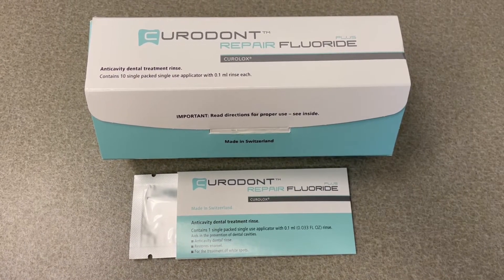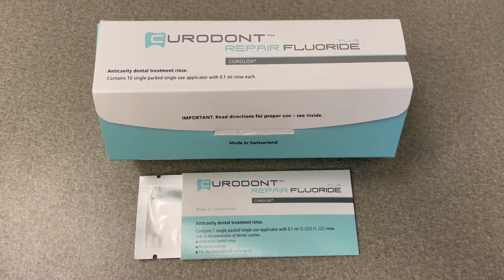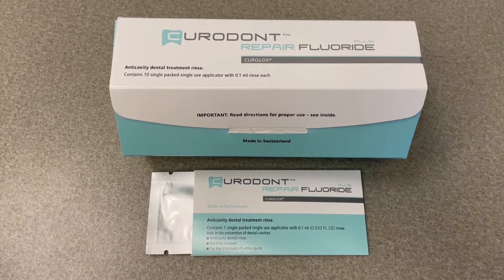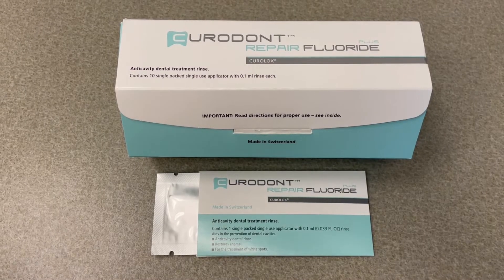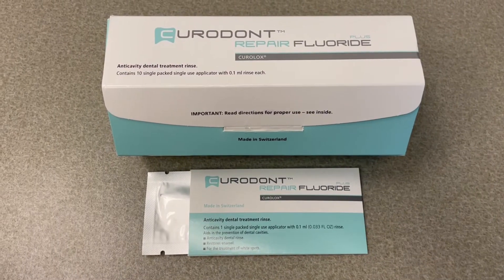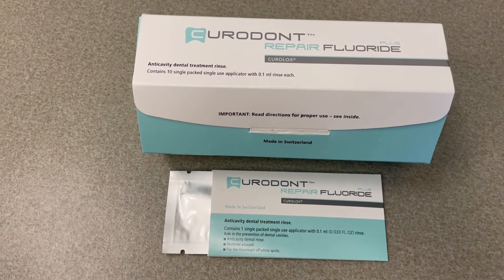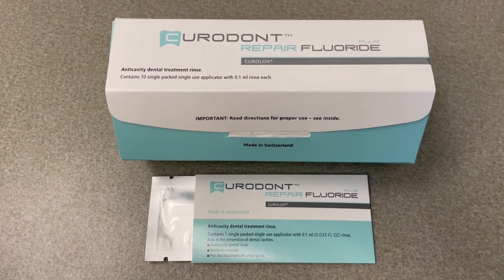It's also a nice alternative to other non-invasive options like resin infiltration. Resin infiltration is amazing — it arrests incipient caries lesions and gives you the instant gratification of a white spot lesion literally disappearing within your appointment, especially in the aesthetic zone. This will not give that instant visual gratification, like a dark area from SDF or a disappearing white spot lesion with resin infiltration.